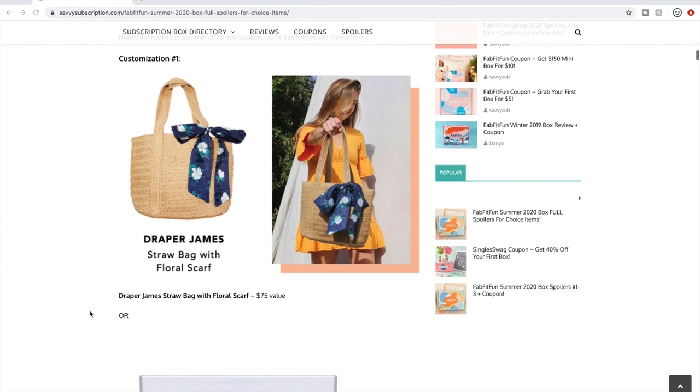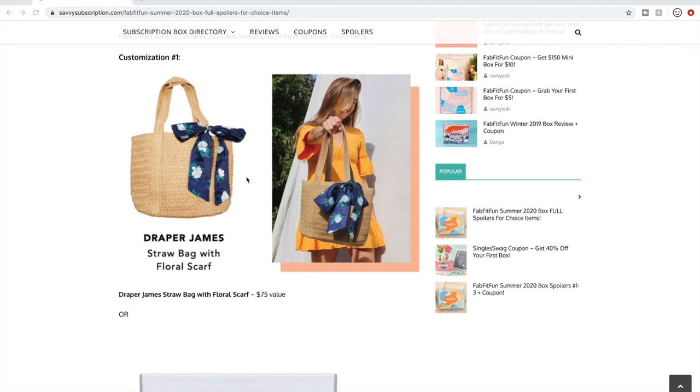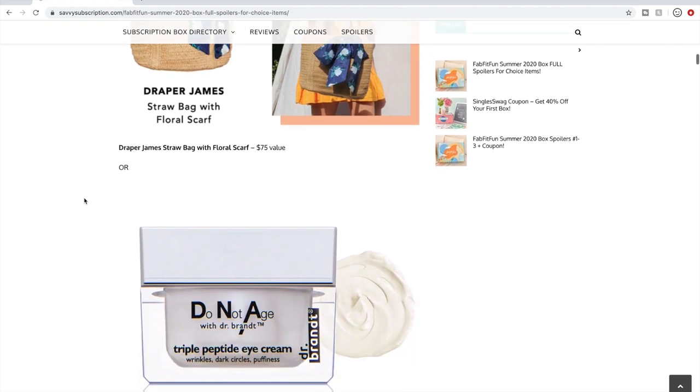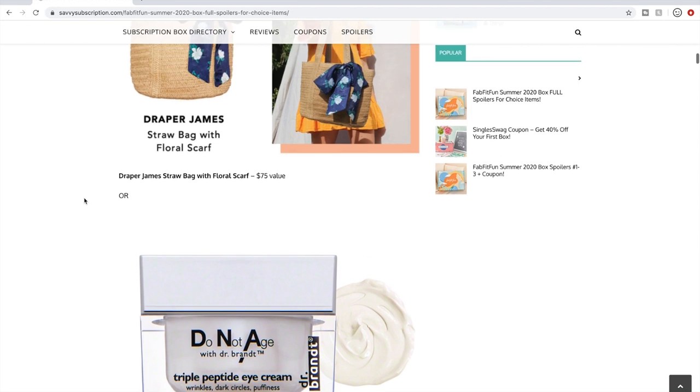Customization number one: I think this tote bag is really cute — it's a $75 value. Other websites have more pictures; it looks like it has a nice cloth blue lining inside the purse. It comes with a little scarf too. I'll probably choose that for option one.